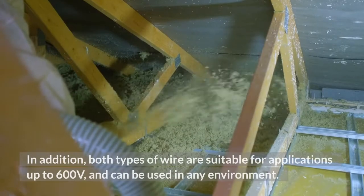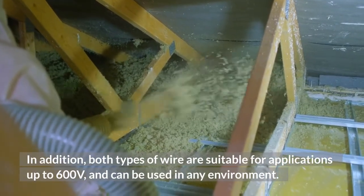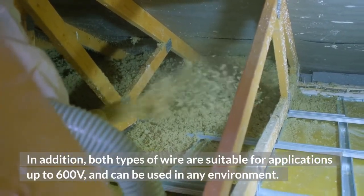In addition, both types of wire are suitable for applications up to 600 volts, and can be used in any environment.